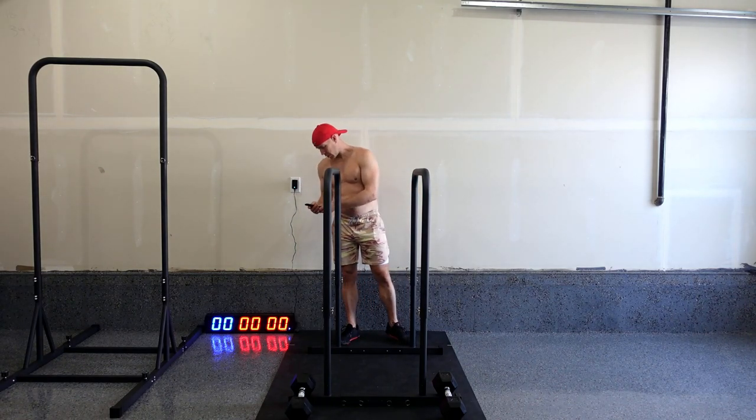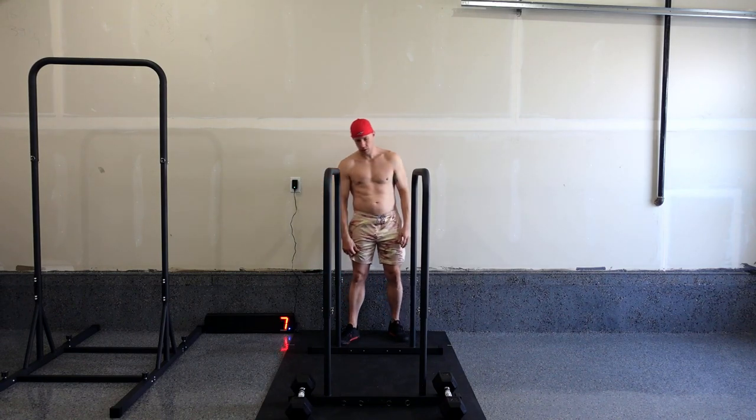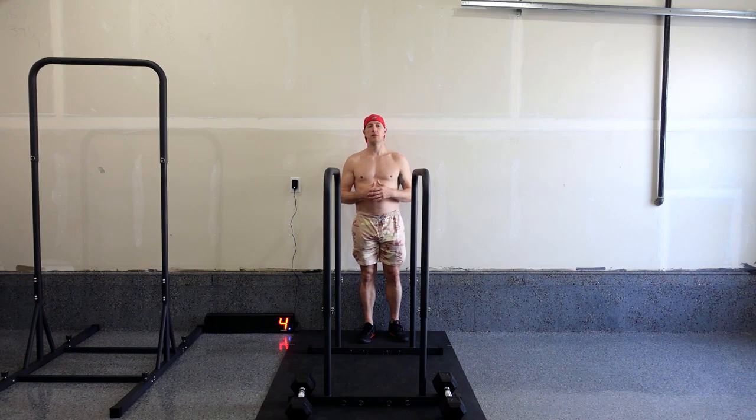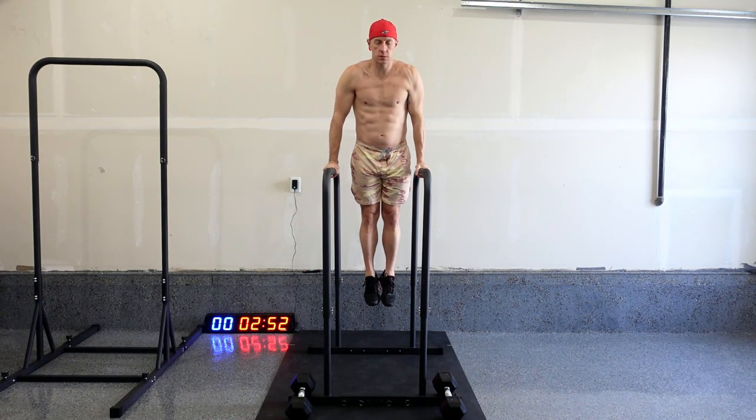We'll start the timer and get this going. We'll start with the dips first. We're going to do anywhere between 5 and 10 per set. Dips — try for 10.